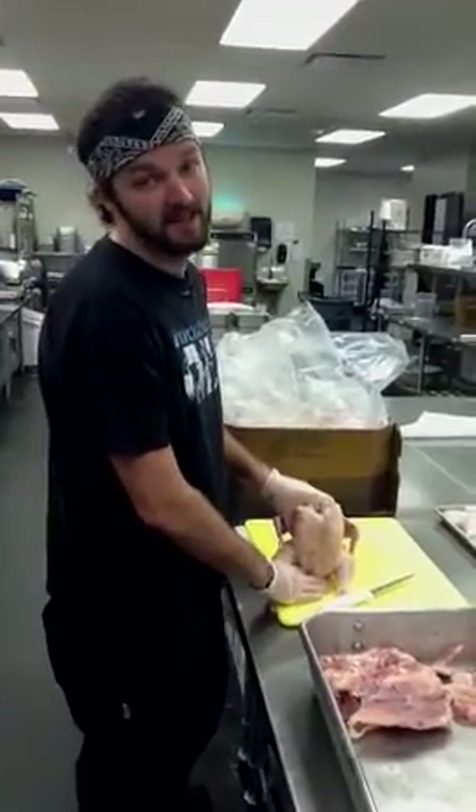All right, so today we're going to go over the basics of making chicken stock so all of your soups can taste fantastic.